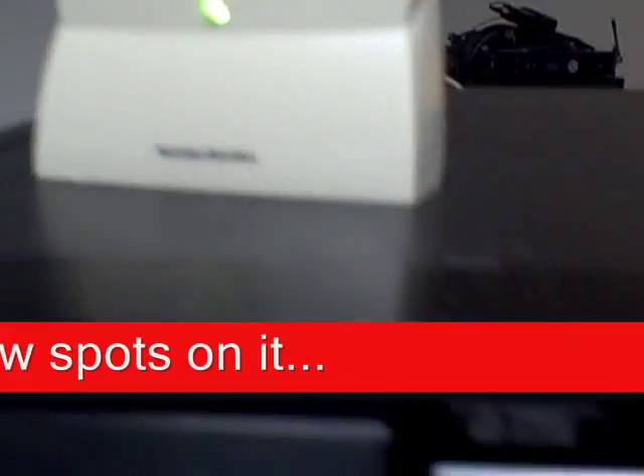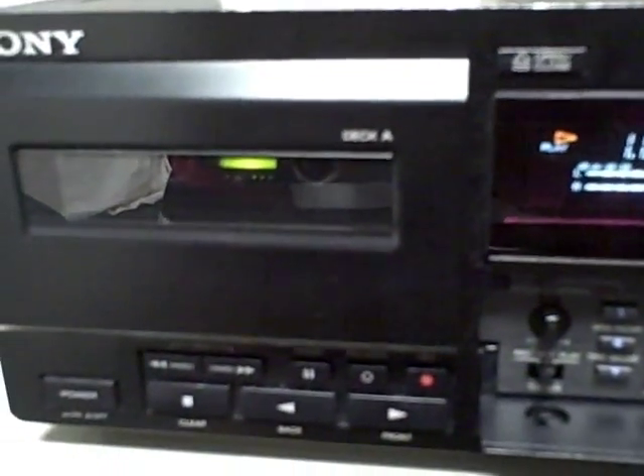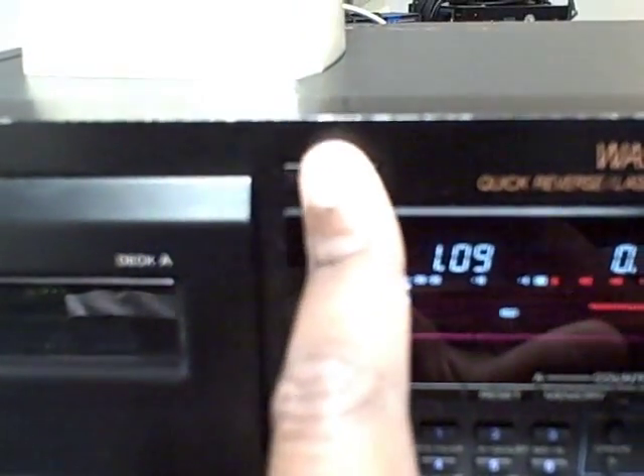You can hear it coming out of the speakers. Let's play the other side. Look how easy that opens. I love this.